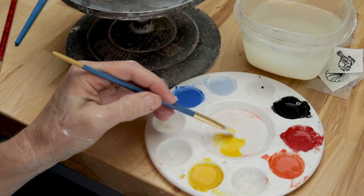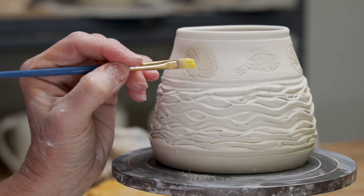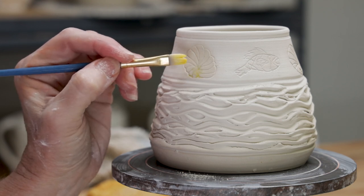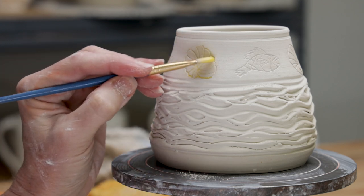If the carving leaves sharp jagged edges, dampen the brush and soften those edges. To add color to your carvings, choose a bright colored underglaze and water it down. Load the brush with the underglaze and then dab it onto the surface of the clay. The carved lines will wick up the underglaze and diffuse it along the carved ditches.